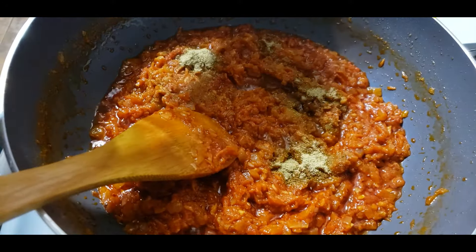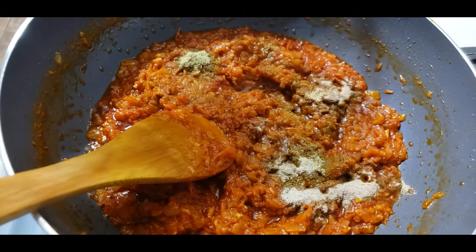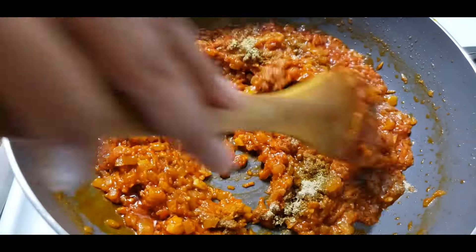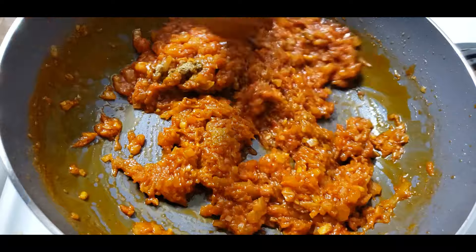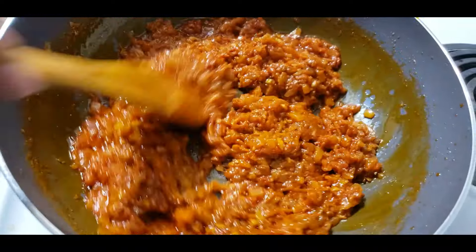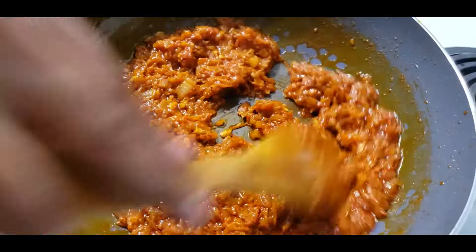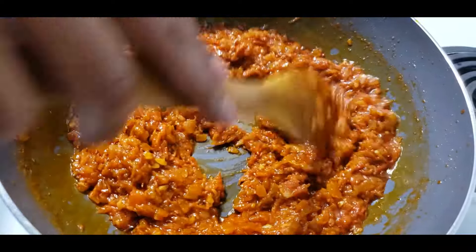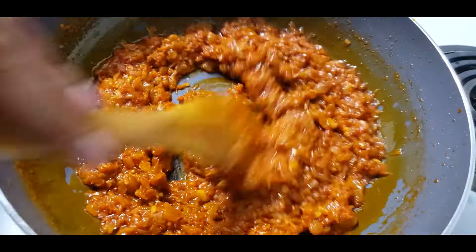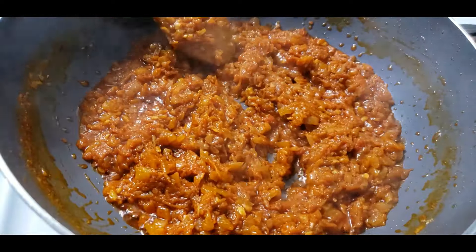A tray of water for the hot water — put the hot water in and add the canned water. The hot water is fast.